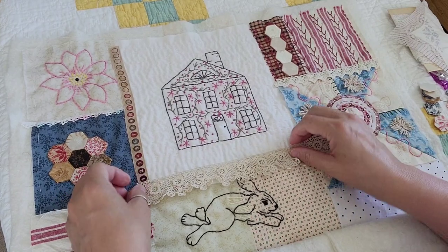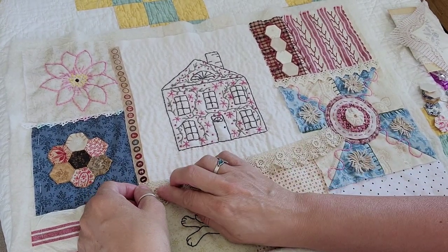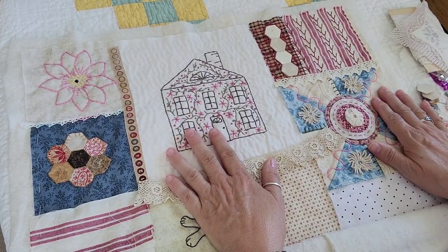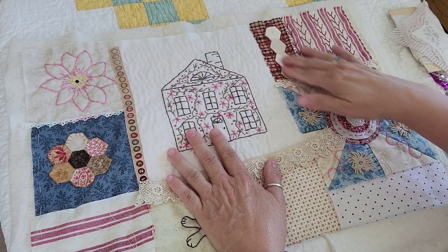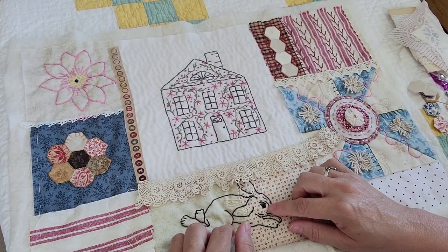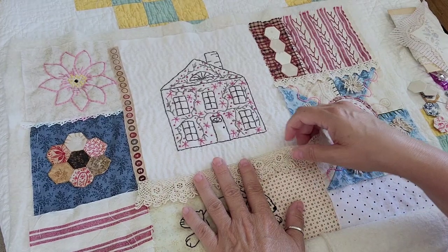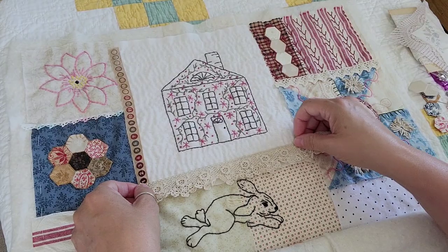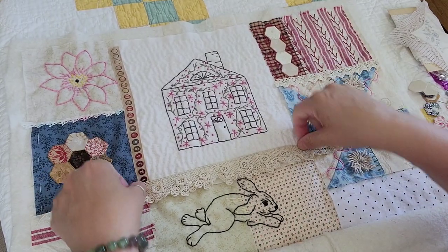I kind of like that there. All of this on here is my design, so is this. And I made the hexes and all that kind of stuff. Same thing here with the rabbit. I'm thinking about — I'll put that right there, I think.